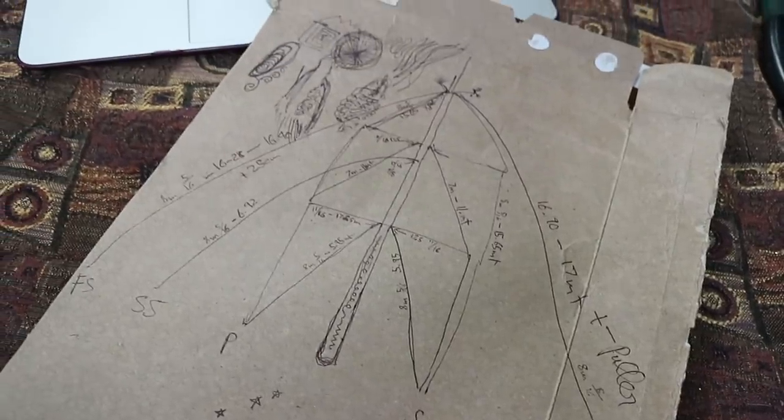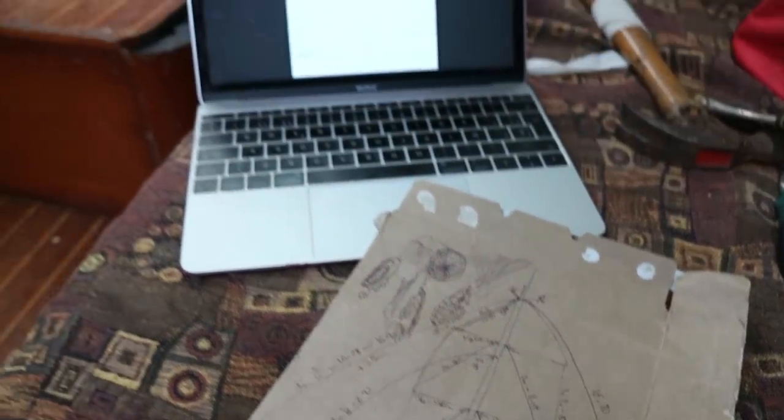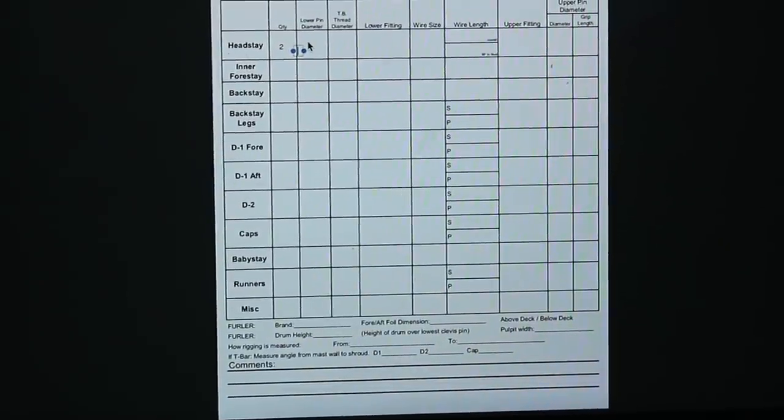Now that Robbie has created a beautiful doodly masterpiece on a scrap of cereal box, we will need to transfer these measurements onto something more legible for the rigging shop.